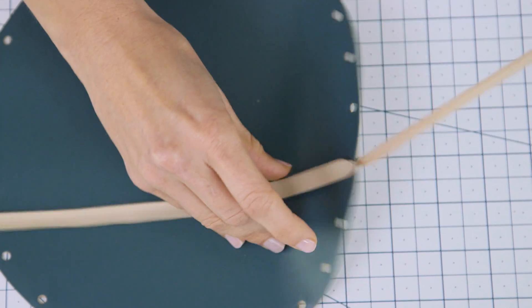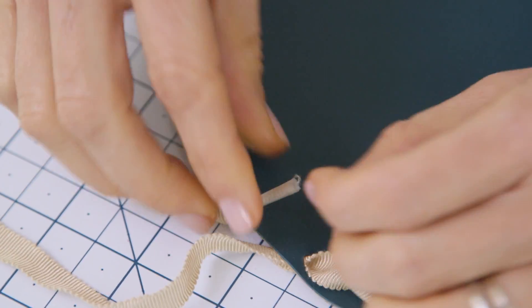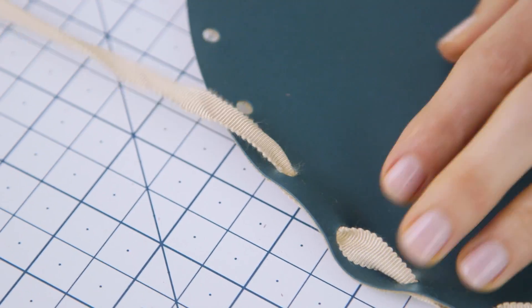Now we're ready to thread our ribbon. I have two pieces that I've cut to 36 inches in length. You'll just want to make sure you have enough to go all the way around the edge of your fabric with a little excess. You're just gonna do a simple over-under stitch all the way around. I put a piece of tape on the end of the ribbon to make it easier to thread through the holes.